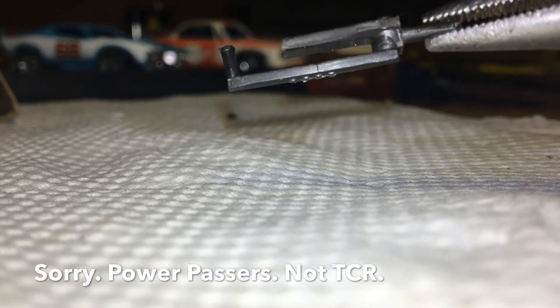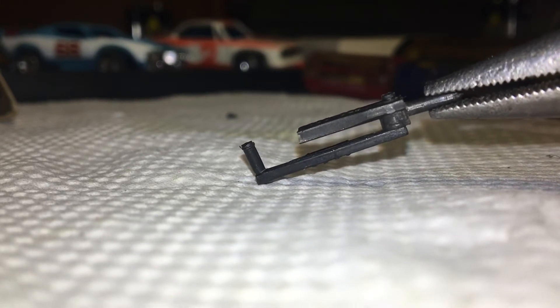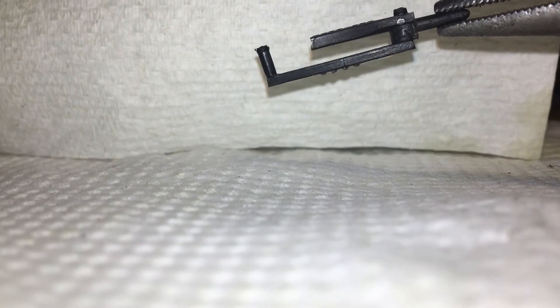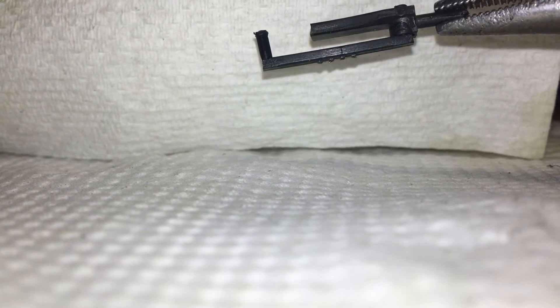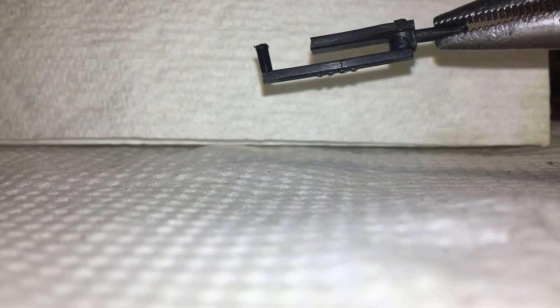I was explaining how this TCR part is really touchy. This is the front end, and you can see I'm holding where the wheel attaches to it. There are little tabs that push through — the bottom piece pushes through the top. This one was already broken, one of the axles was already broken off, so I used it as a test to see how to take it apart.